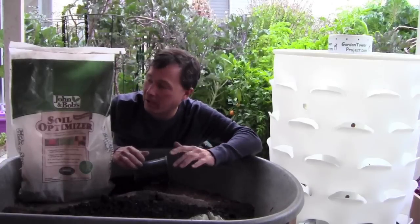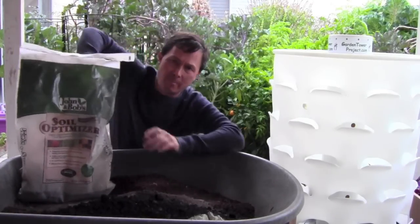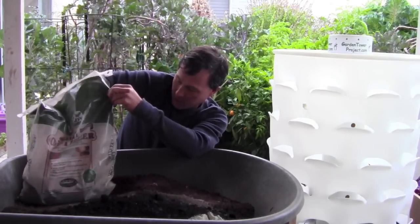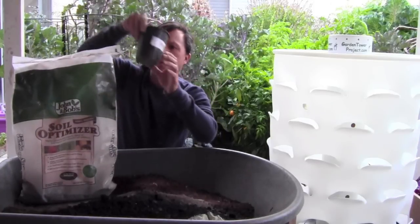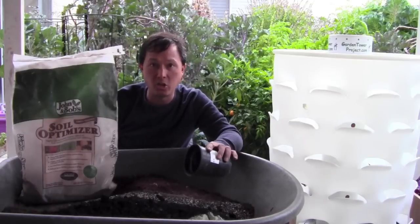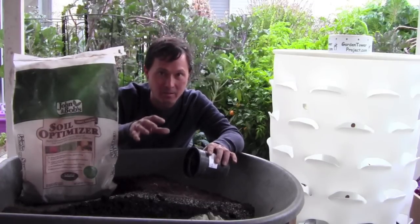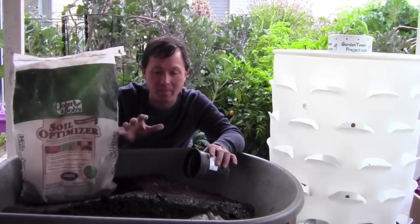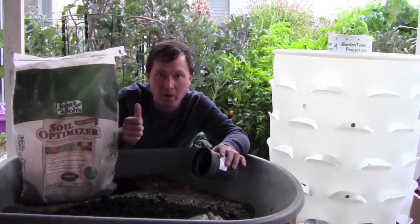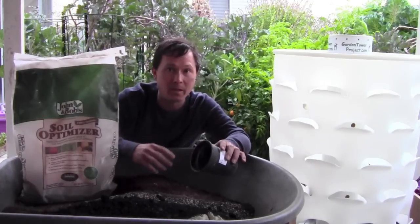Next is John and Bob's Soil Optimizer, which I started using this year and getting amazing results. It's mostly humic acids, which are very important for optimal soil fertility especially relating to bacteria and microbes. That's what I'm trying to do here: build the best soil and inoculate it with healthy soil microbes, because it's the soil microbes that break down nutrients to actually feed your plants.